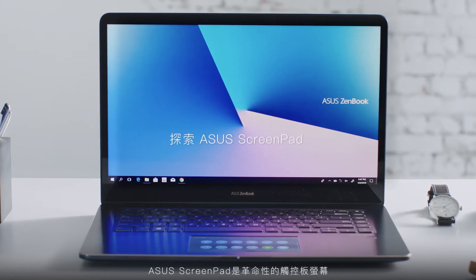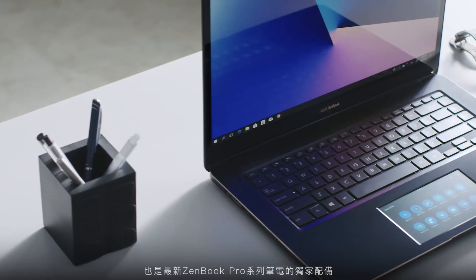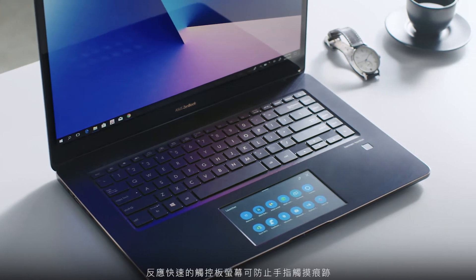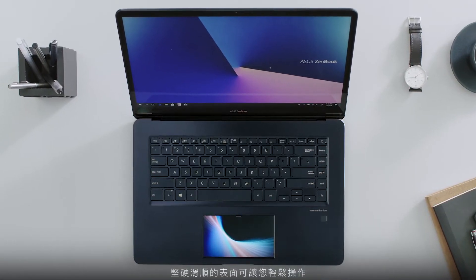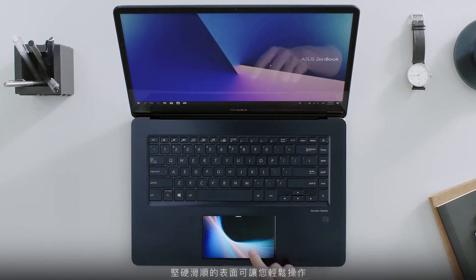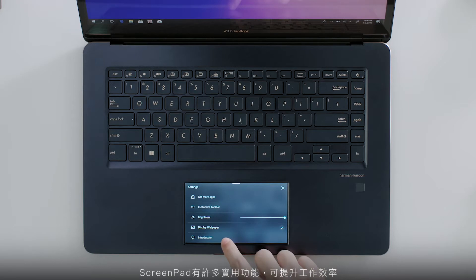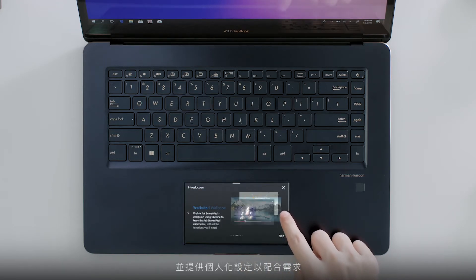Asus ScreenPad is the revolutionary display touchpad that's exclusive to the latest ZenBook Pro series. It's the new way to interact with your laptop. The responsive touchscreen resists fingerprint smudges with a tough, smooth surface for easy operation. ScreenPad has many useful functions and features to help you work more efficiently, and you can easily personalize it to suit your needs.